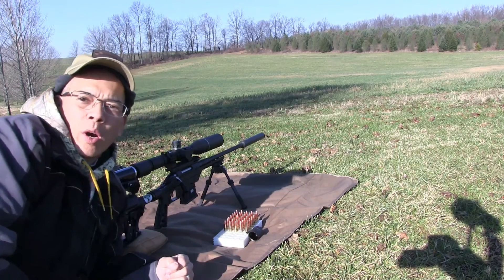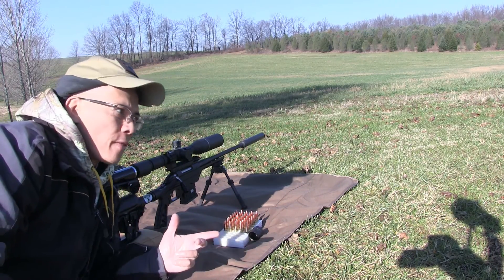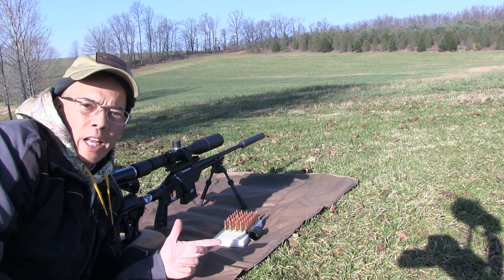Howdy folks, it's Nito with AP2020 Outdoors Adventures. As promised, here's the scope cam video for the 300 Blackout 207-yard sandstone boulder.